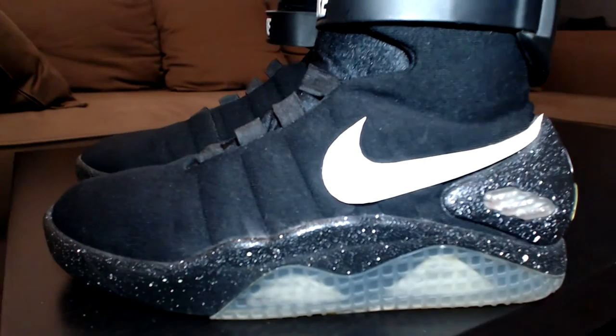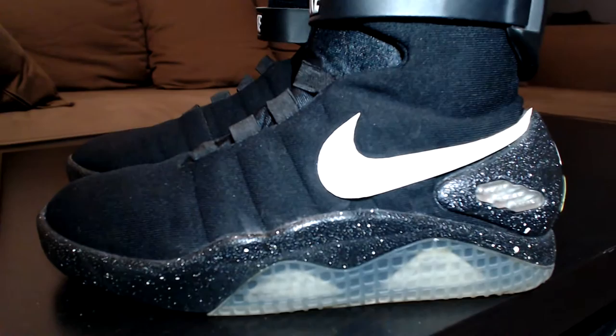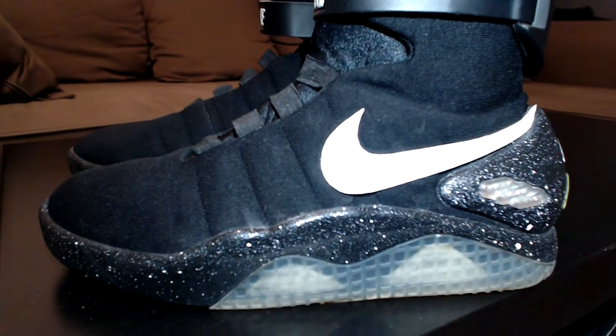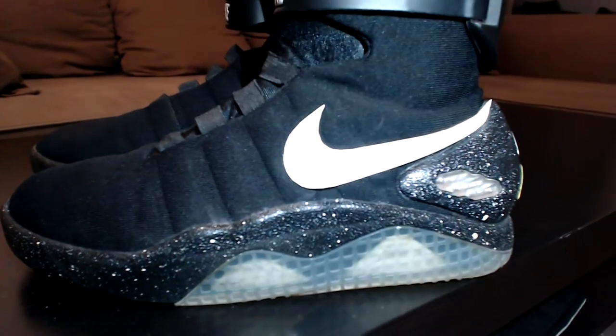You just have to cover all the parts of the shoes with blue tape from 3M. If I remember correctly, that's it for the swoosh.